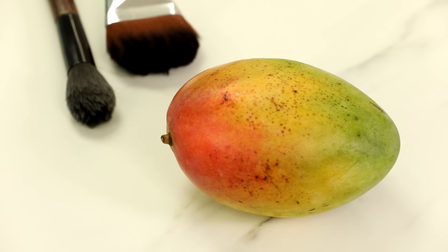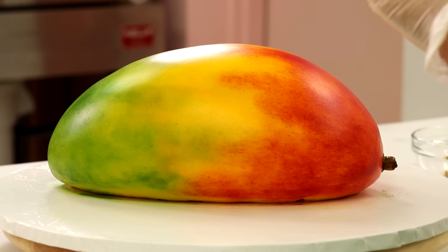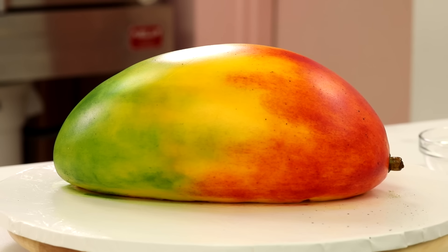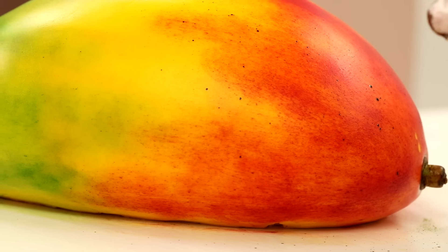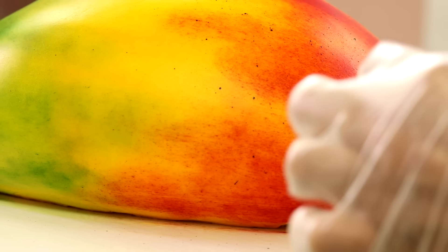Now that the paint is dry and the nub is dry, this mango needs some speckles because as mangoes ripen, they get very freckled. For this, I put on gloves. I'm using brown food coloring diluted with alcohol, and then I just sort of flicked the brush bristles so that the mango would be splattered.